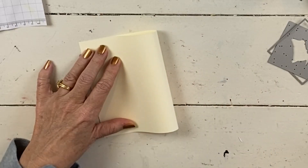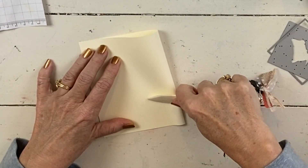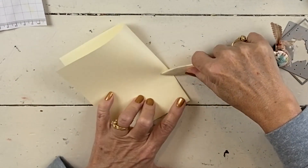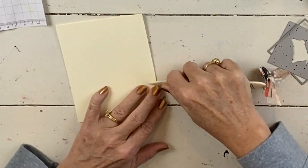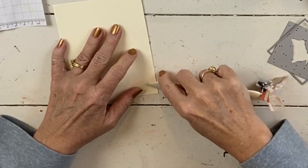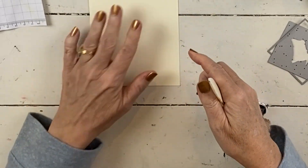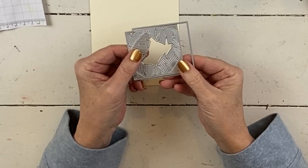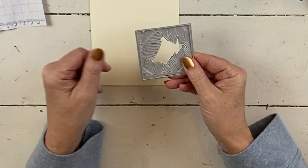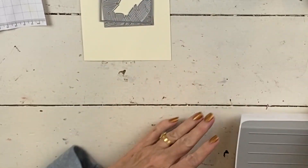Now let's do today's card. I have a half sheet of vanilla cardstock and I'm going to use my bone folder so it's nice and pressed, because we're going to send this through the cut and emboss machine. I'm going to use this die — the only die I'm using out of Tranquil Thoughts — but we're going to use it twice. This is going to make a fun little window card. It's super easy.